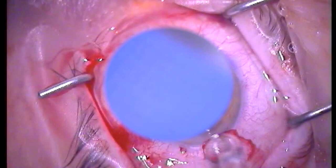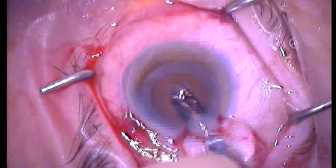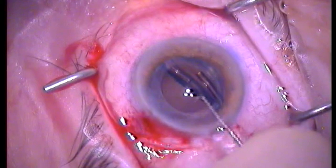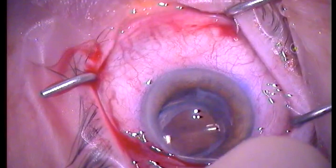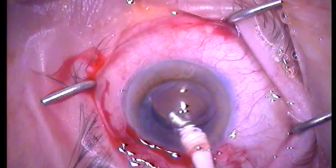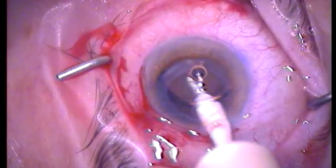I will also use a little click rotation to the right to lock the lens in position so that it doesn't move into the AC as it's unfolding, and here you can see stressing the haptics into the bag. Irrigation and aspiration of the viscoelastic from behind the lens first, and then from the entire chamber over the lens.